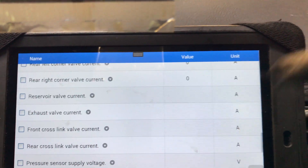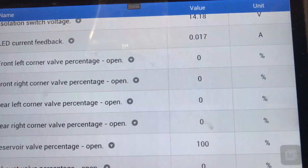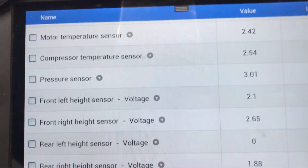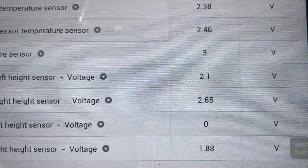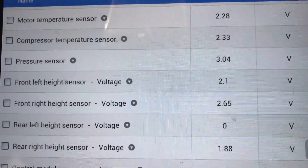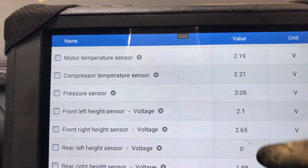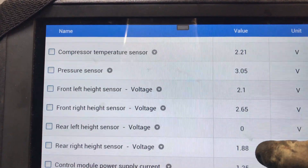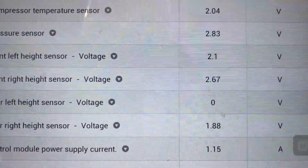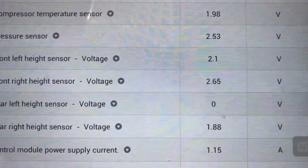Keeping coming down — this must be return voltage to the ECU. We get 2.1, 2.65, 0 from the rear left sensor, and 1.86 from the other one. So I think we need to go right after that sensor — the signal wire. There's nothing going back to the ECU. Bear in mind they've done the sensor, so I would think it's the signal wiring or the wiring to the computer.